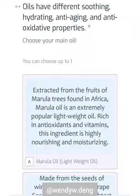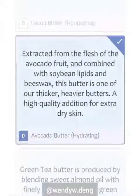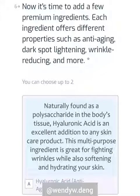So first step, you want to choose your main oil, and I chose apricot kernel oil. The next step is choosing your butter, which I chose avocado butter.